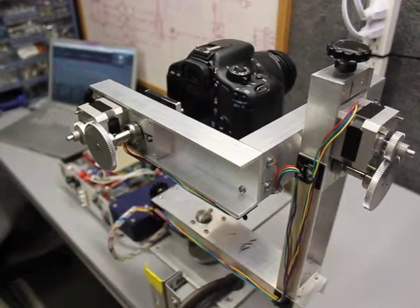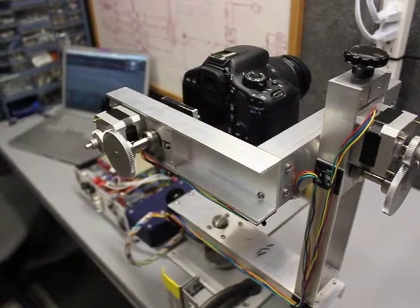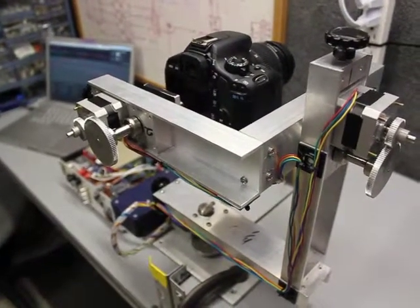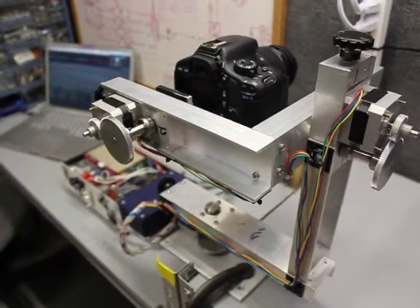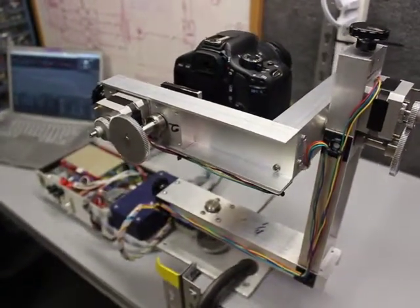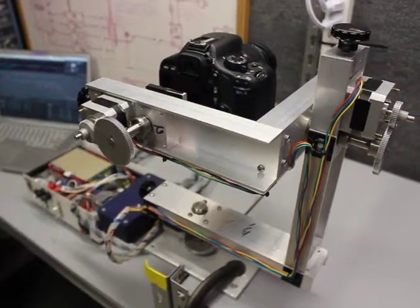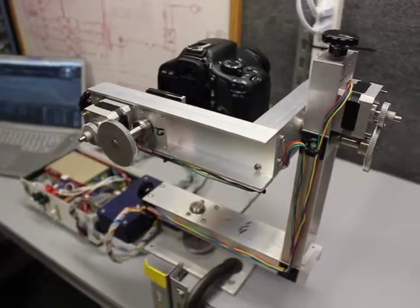Greetings everyone. I wanted to take a moment to show you the latest addition to the Lost Parallax film project. This is what's called a motion control system, which is utilized in a lot of stop motion films and some live action films as well. This is all custom made by myself and my engineer, so I'm going to take a moment to show you the different components and how they all work together and the kind of results that you can see from them.